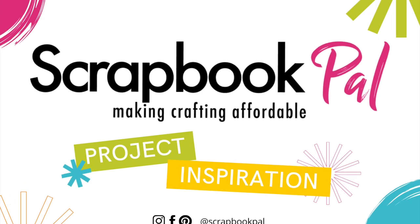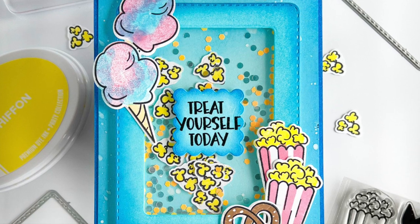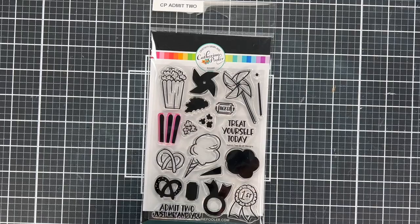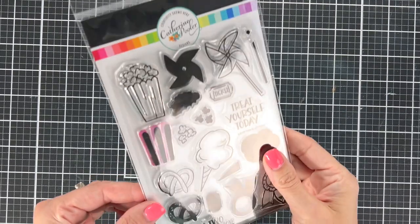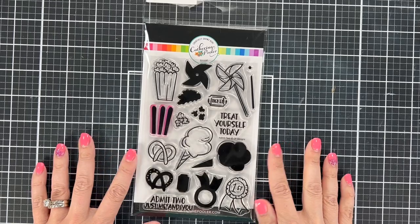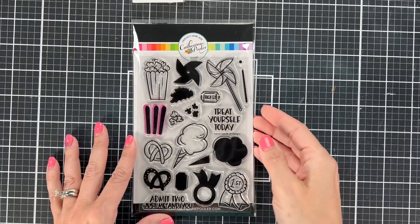Hi everyone, this is Nikki from The Design Team and today we are going to be looking at a fun card by Katherine Pooler. We're going to be using her inks and her products to create this fun shaker card. We're going to create our own shaker pieces using just one stamp set and some ink blending. Make sure you hit the like and subscribe on the Scrapbook Pal channel and we'll get right into this video.